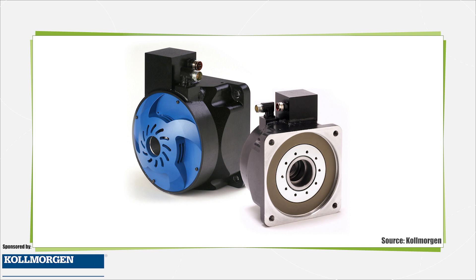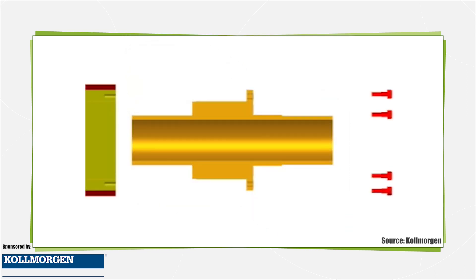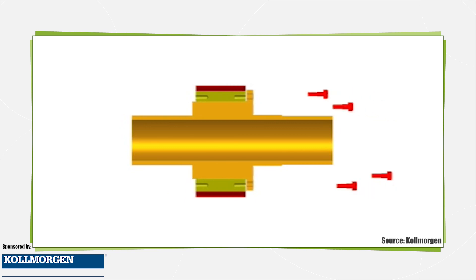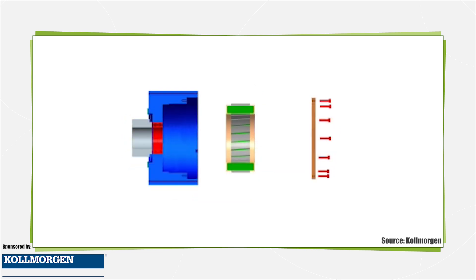Direct drive rotary motors are available in a variety of styles including housed, semi-housed as in a cartridge design, or frameless. The frameless solution allows you to optimize your design and embed the motor solution right into the machine, with the motor coils and rotating magnet integrated within the machine structure where motion is required.